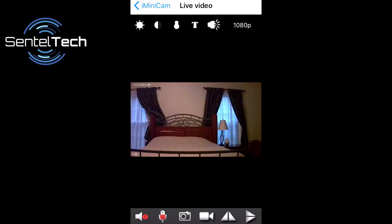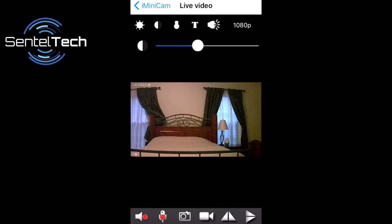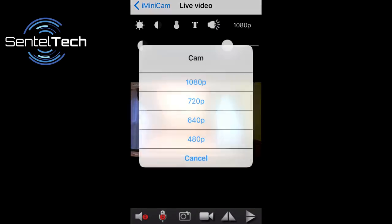With the app, you have the ability to switch between the dual camera sensors, adjust the brightness and contrast, and select the resolution.